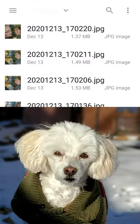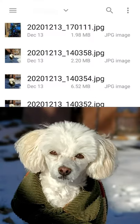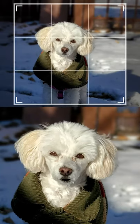Here's a super easy way to make your dog talk like Pluto. Open the My Talking Pet app and find your favorite pet picture.